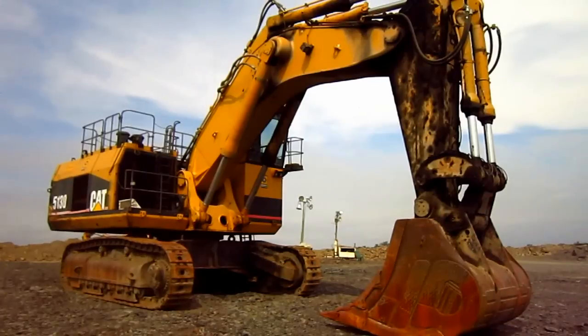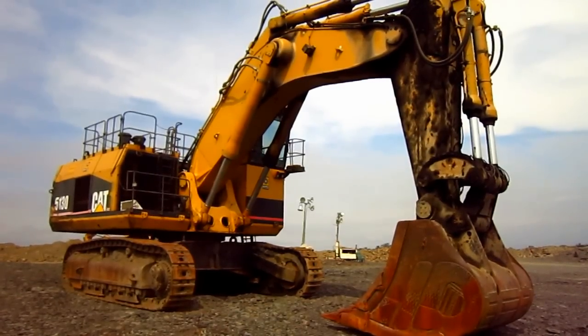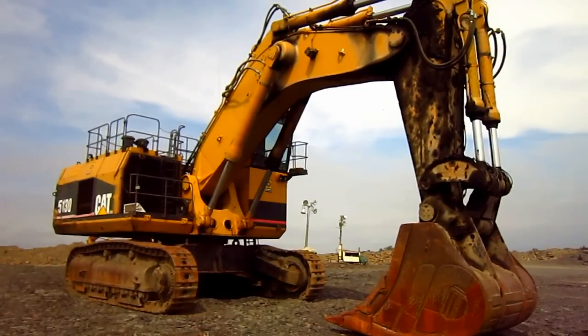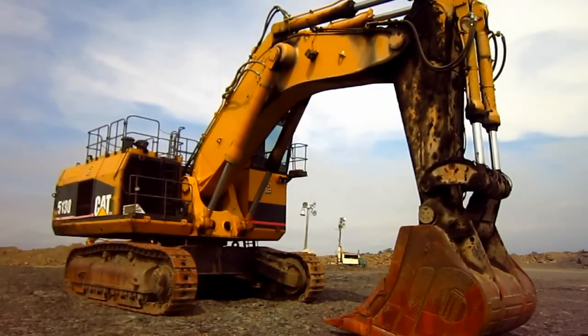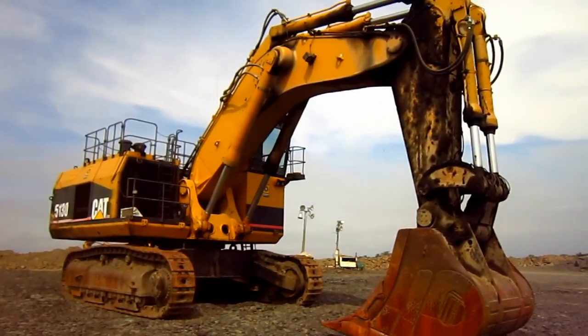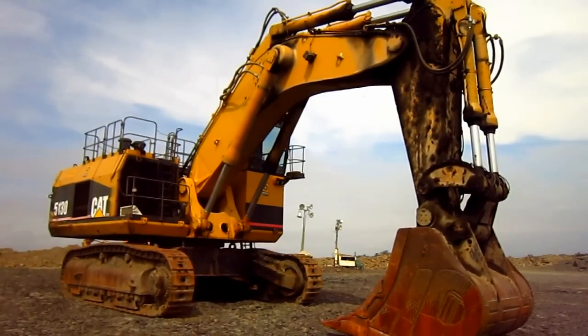If you enjoyed this video and would like to see the larger 5230 in a documentary video similar to this one, you can find it by searching my channel homepage. But there she is — a 1996 Caterpillar 5130.